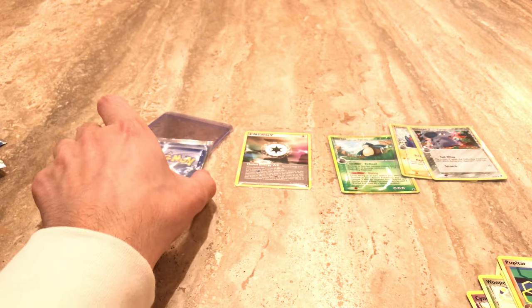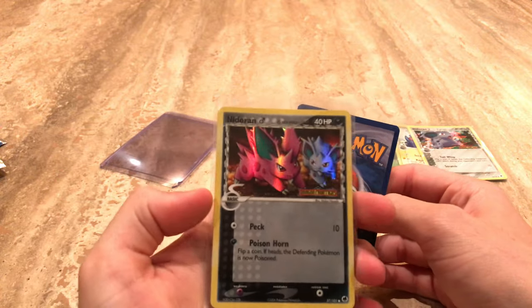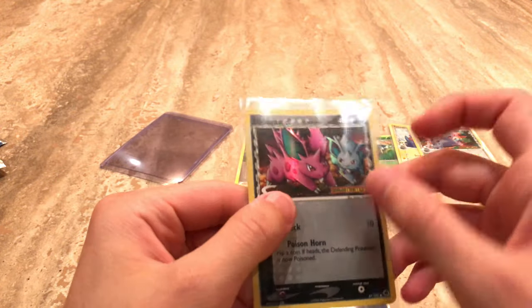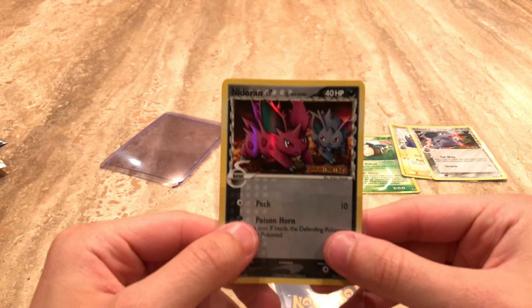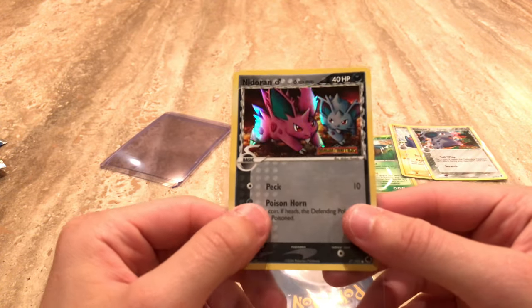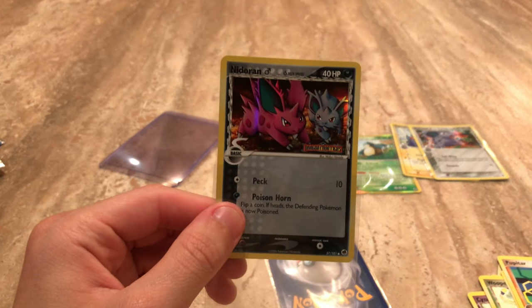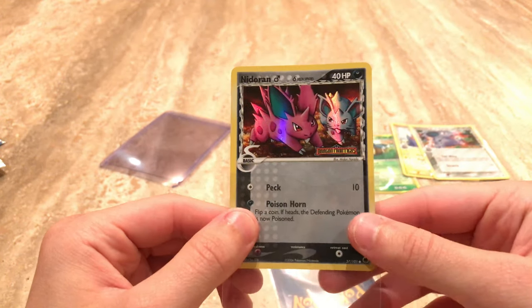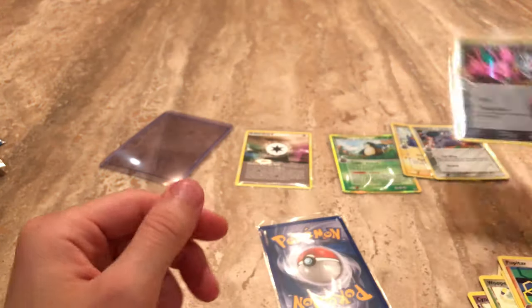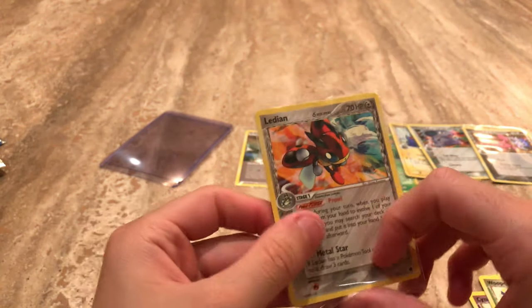And for the reverse we get — oh wow, we get like a double brother and sister type. Look at that. We get a Nidoran, and he's got a Nidorina in the back — like brothers and sisters. Why is it so dark? That's nice. And for the final card, rare, holo or not, we get a Ledian, non-holographic.